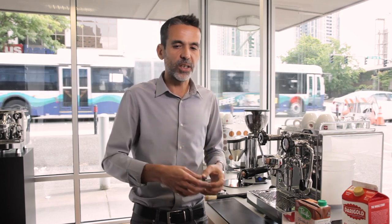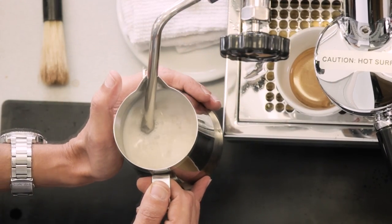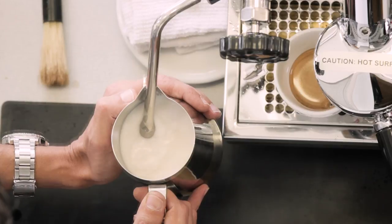The steaming technique for whole milk or alternative milks is pretty much the same. You're going to use the air in order to make the foam. What you want to do is let the milk spin in order to reduce the bubbles you're making when you introduce the air into very small bubbles.